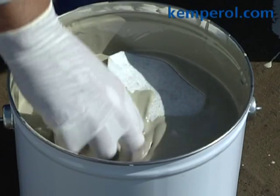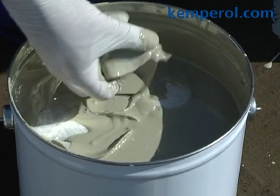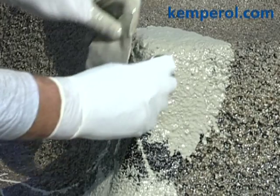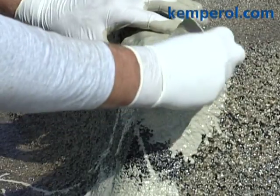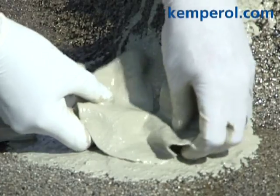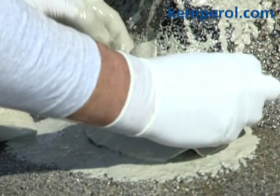As an alternative to the method just shown, it is possible to dip the pieces of fleece completely in the resin and gently squeeze them out before placing them into position. It is important to ensure that pieces of fleece are positioned properly at internal and external corners and brushed flat.